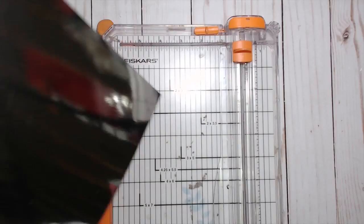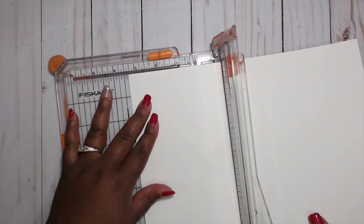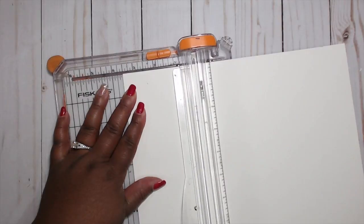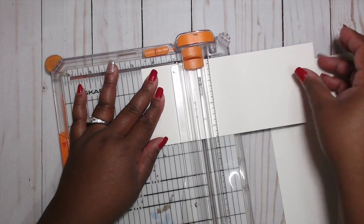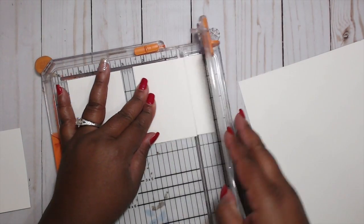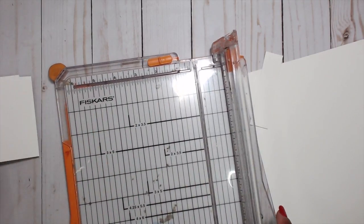I'm going to start off with the silver paper. I'm going to cut three of these down to the size of the card, which is two and a half by three and a half. So I'm cutting that down — three and a half by two and a half, two and a half, and two and a half. This is going to be like my base. I'm going to round the corners of that.